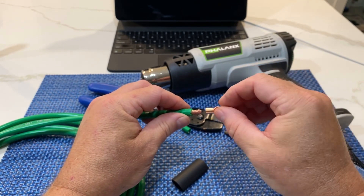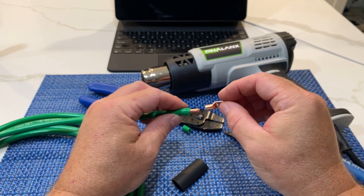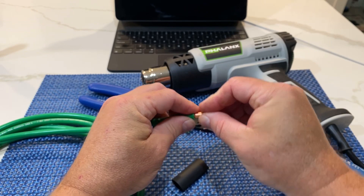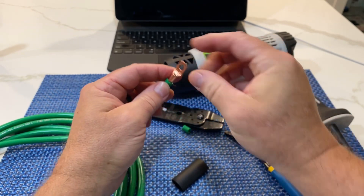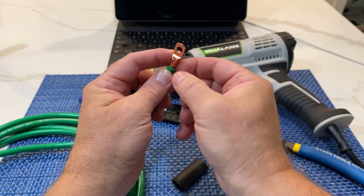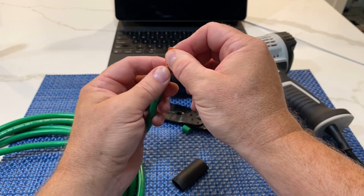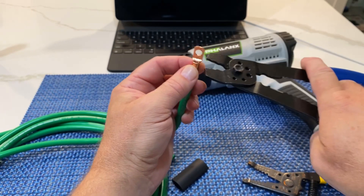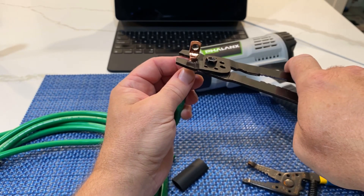Then I twist the copper cable on the inside as tightly as I can. I put that around like so - I've got one little strand hanging out, that's pretty good actually. I take my crimpers and I go from the top down - I never go from the sides.